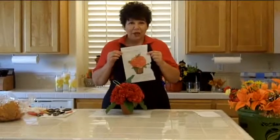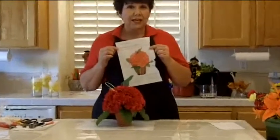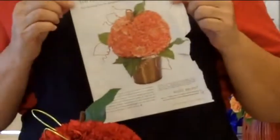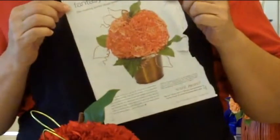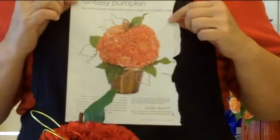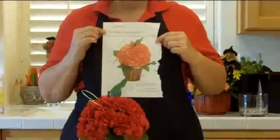My inspiration for today's project came from this magazine, which created what I would call a faux pumpkin. So I decided to create a faux apple. And you can see how it turned out below, which I think is absolutely adorable.